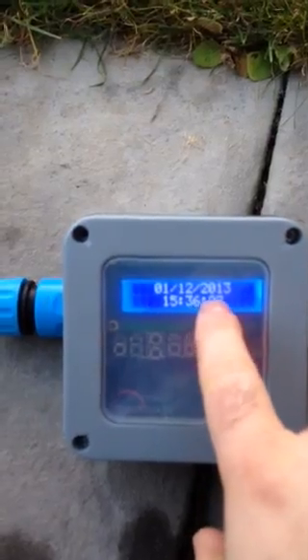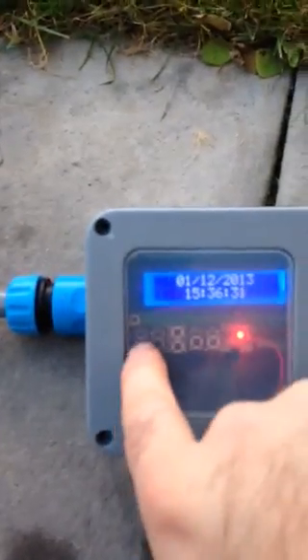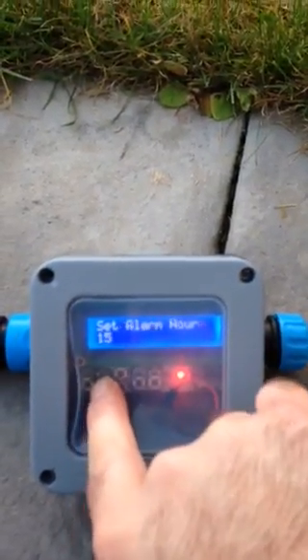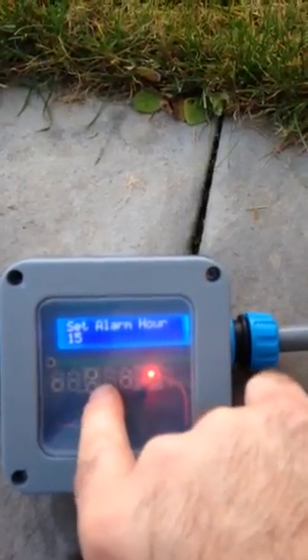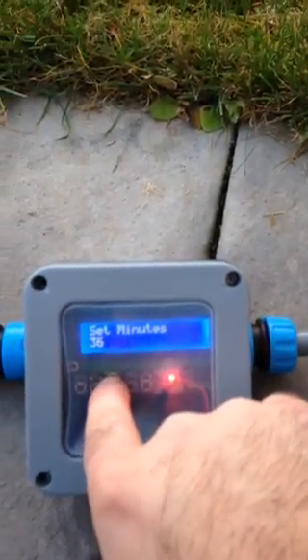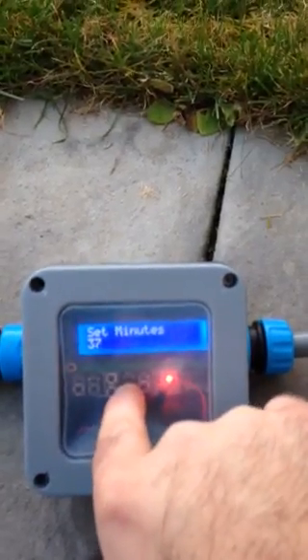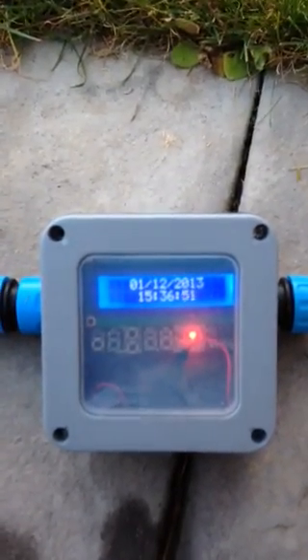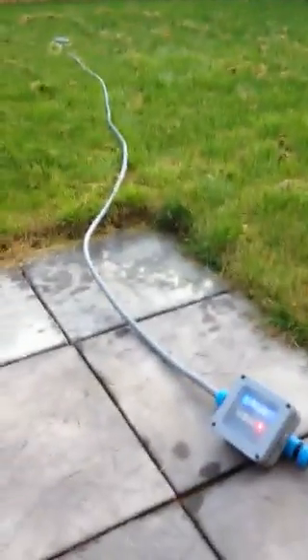Hello everybody and welcome to my demonstration of the sprinkle bot. As you can see, we've got the LCD display currently showing the date and time. I'm just going to cycle through the options and set the right time for the sprinkle bot to operate. That's set for 1537, so we should see the sprinkler operate in the next few seconds.